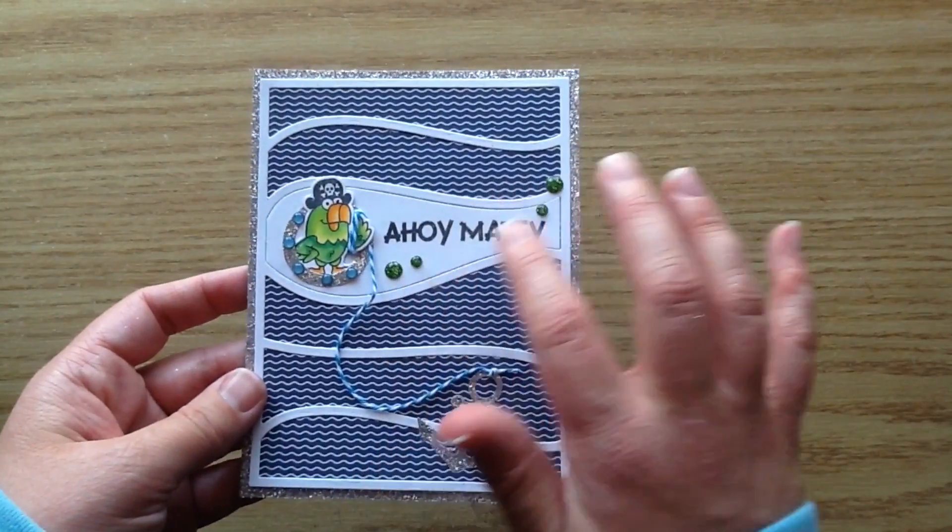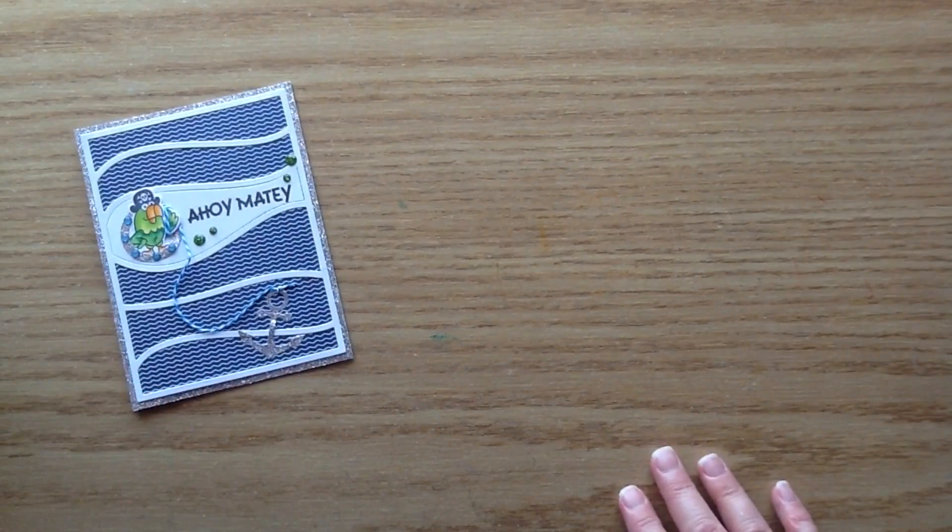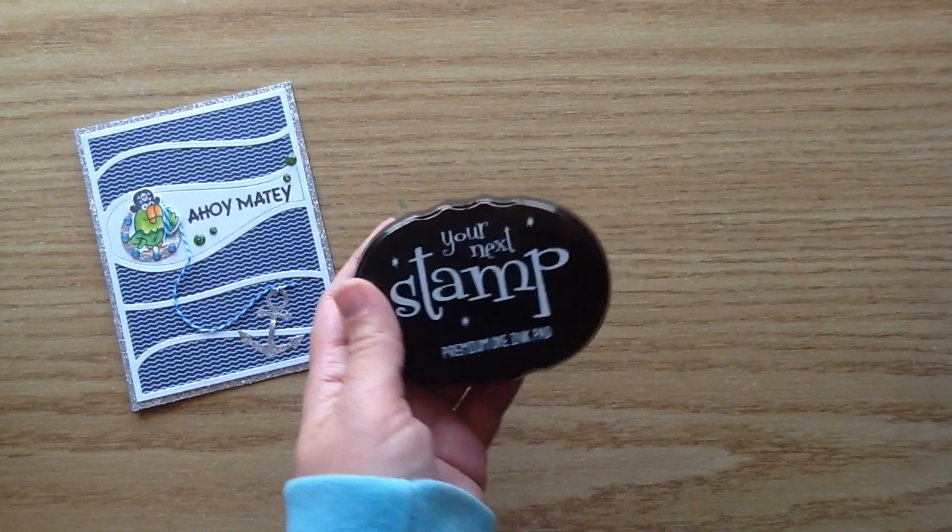I'll share with you guys just to start the products that I used to make my card, and then I'll get into the process video and I will link it all in the description box. You can find it over in the Your Next Stamp store.